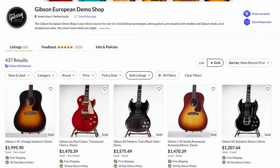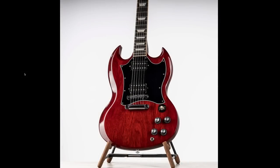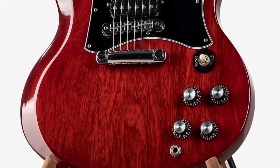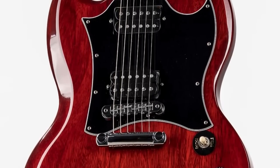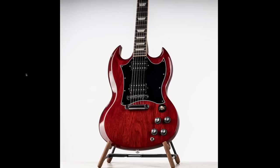Swapping over to the European side of things — honestly, they had some nice stuff. $1,200 including everything for an SG Standard that looks like this — I thought the wood grain looked particularly nice. You've got the uncovered pickups, it's the 68 style, and I'm sure it's just their lighting situation that makes the wood grain look so good, because that's how all the European demo shop ones look.